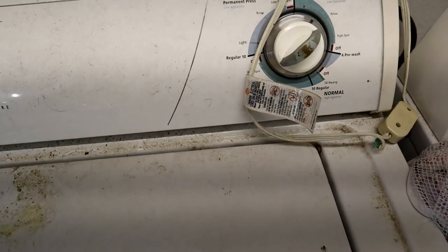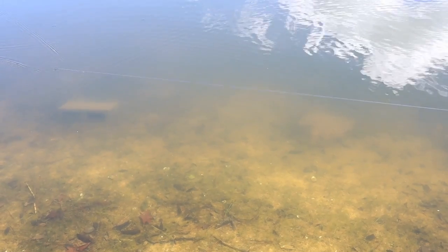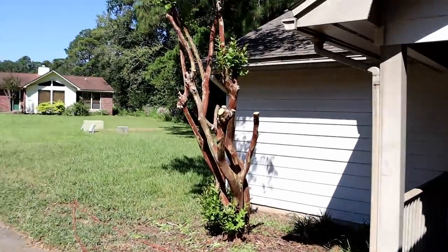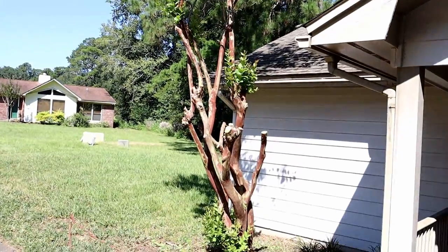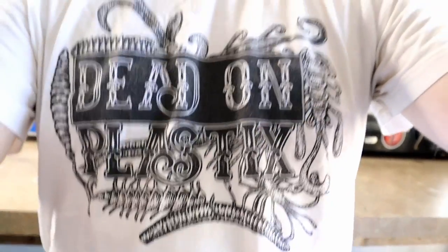Y'all know it's gonna be a bad video with this going on — here comes the triple injector. Action shot here! How do y'all like how I did my crepe myrtle? We were experiencing crepe murder over here and we skinned that thing out — freaking hate those trees a little. Shout out to the awesome t-shirts that Dead On Plastics puts out, with the design help of the maestro himself, Brad Hardy.